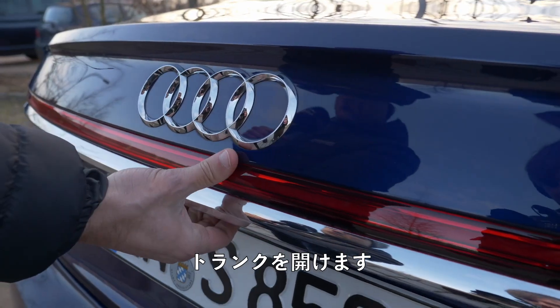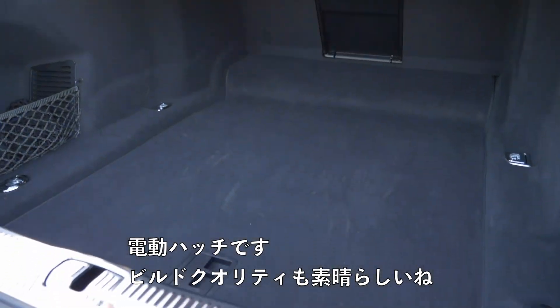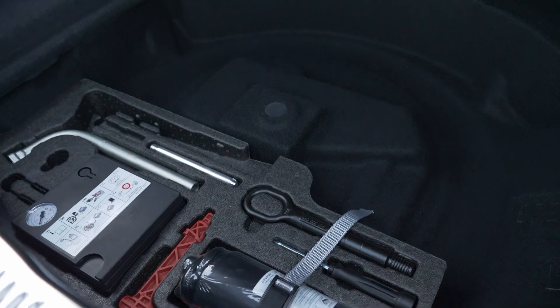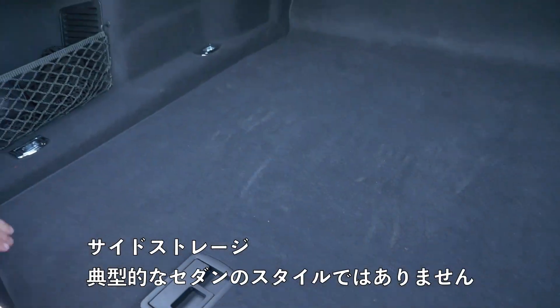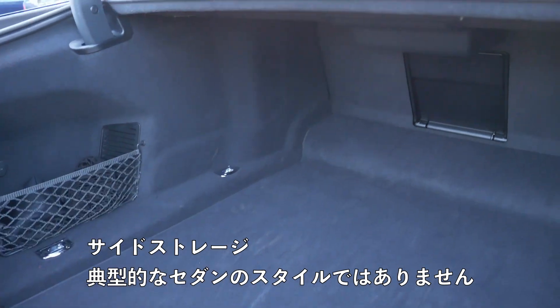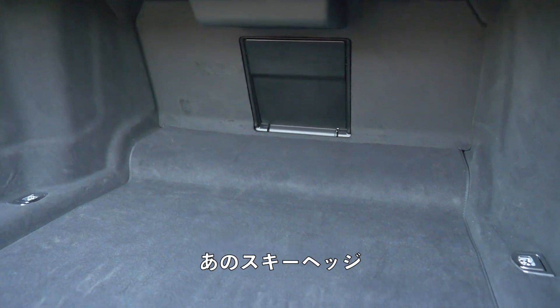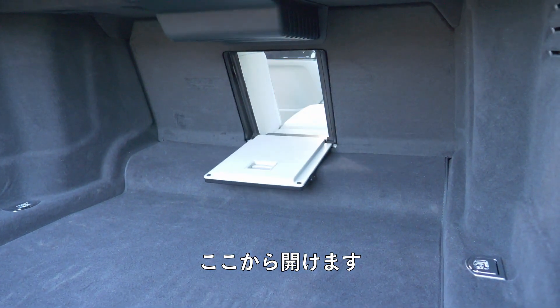Moving to the trunk — electric hatch with nice build quality. The lower part lifts up to reveal more equipment and side storage. Not too high, typical sedan style. What's interesting is that a ski hatch is available; you go around and open it from the rear.